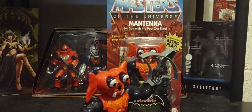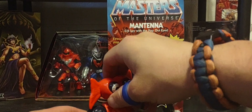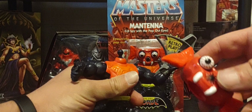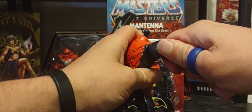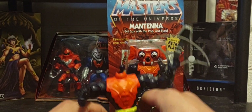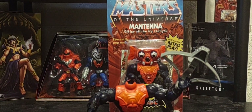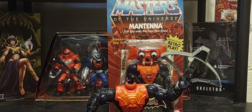Back to the Origins one — he functions like any other Origins figure. You can pop the head off right there, you can pop the arms off too and pop them back on. You can pop from the waist as well and pop it back on. For some fun I'm going to put on another head — I've got my Snake Trooper right here and I'm going to pop the head off.